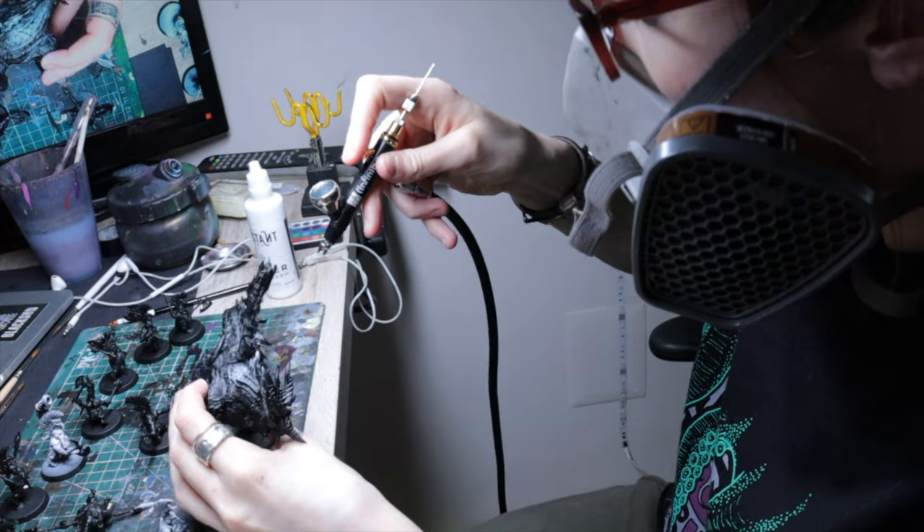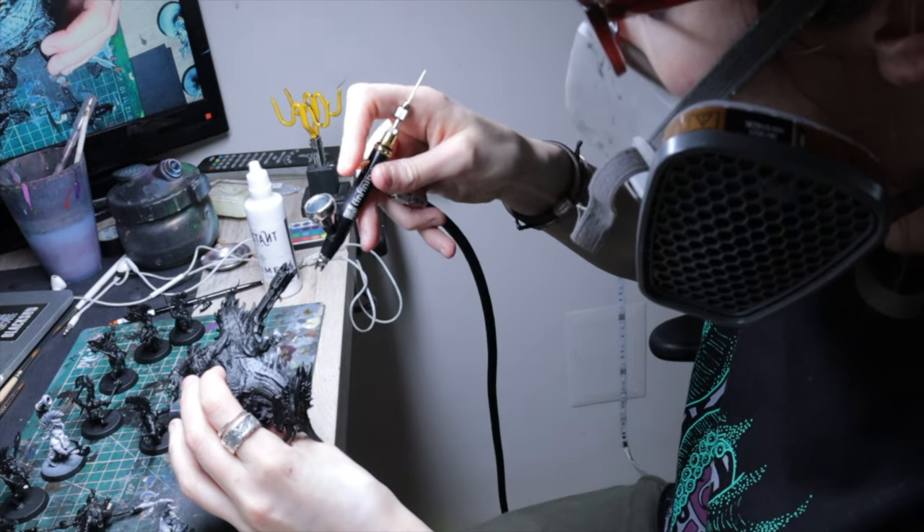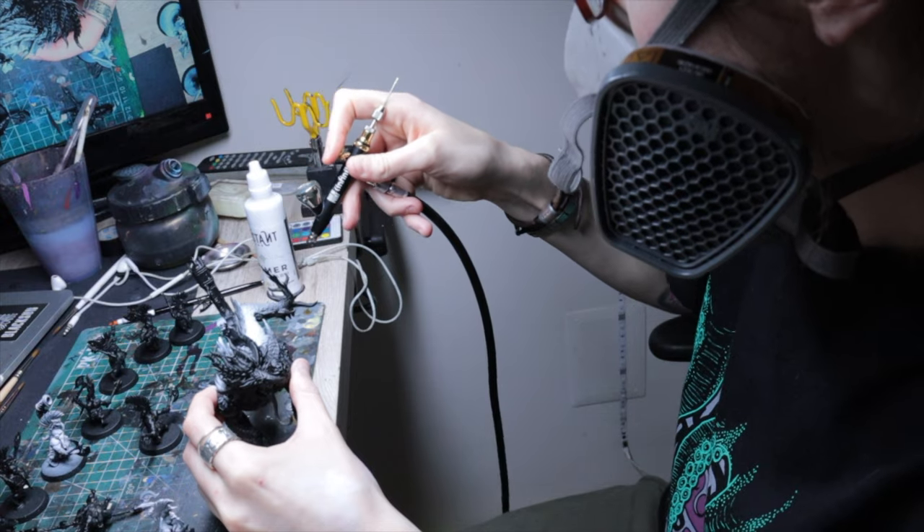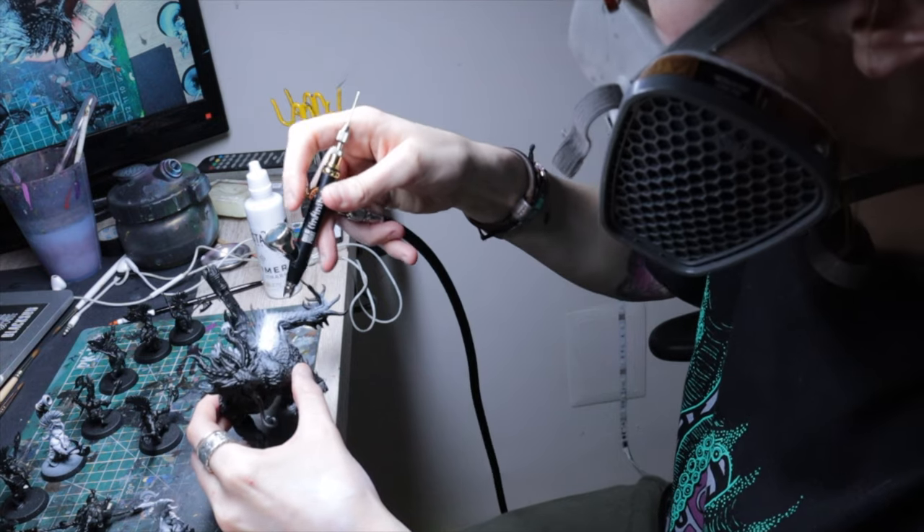Using zenithal priming while trying to get acquainted with volumes and how light works can actually set you back. It's often described as a way to study volumes and light, and that's true — if you look at a miniature that's been zenithal sprayed correctly, you can see the volumes. But to get those gradients right, you need to already know how to spray. It's a dog biting its own tail. At the end of the day, I hate it because it's a trend, and I hate trends when I don't think they're useful.